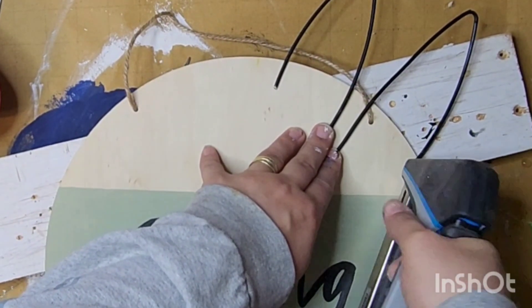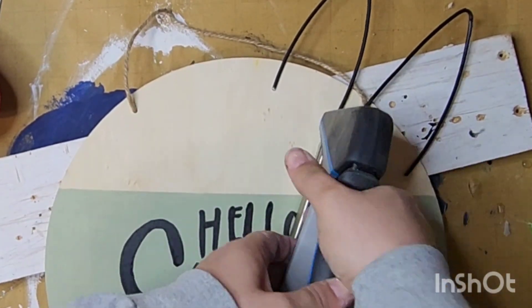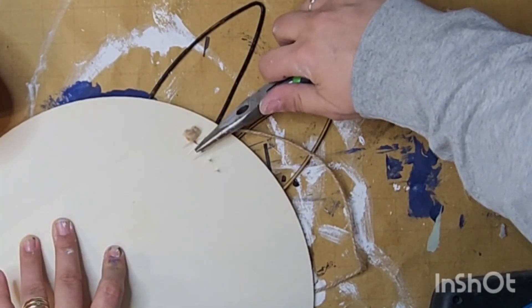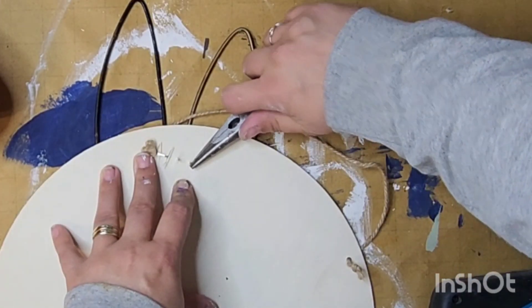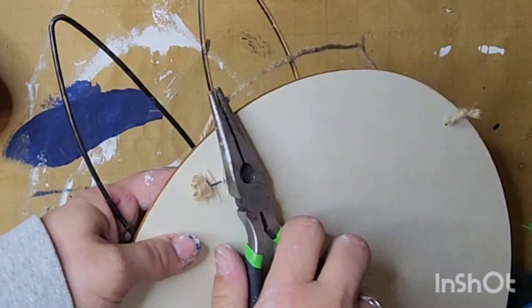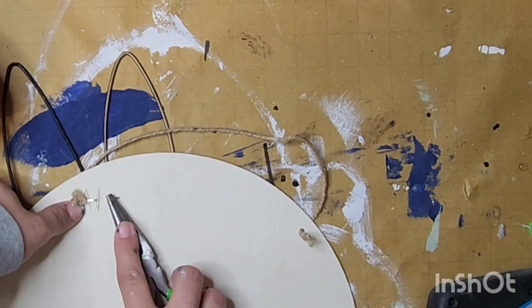Next I'm taking my staple gun to staple just the center. My staples were way too long — I actually stapled it to the board. I pried that off, came back with my needle nose pliers, clipped off the length that was too long, and then bent the bits back on the back side. Just in case you have that problem, that's why I wanted to show you what I did.